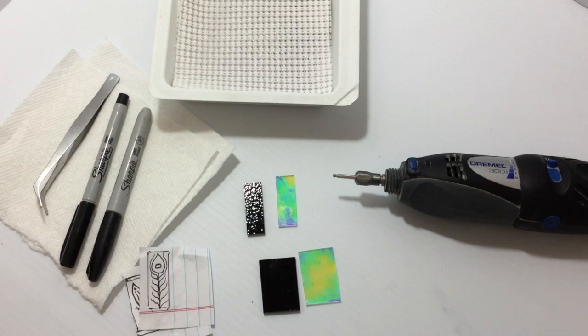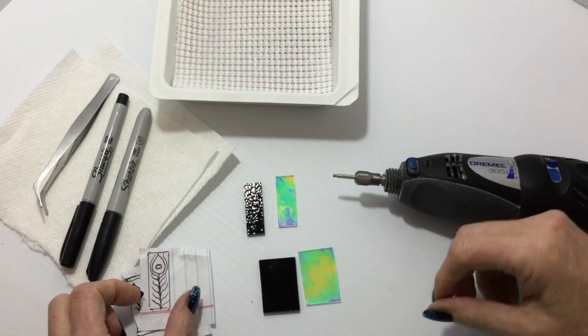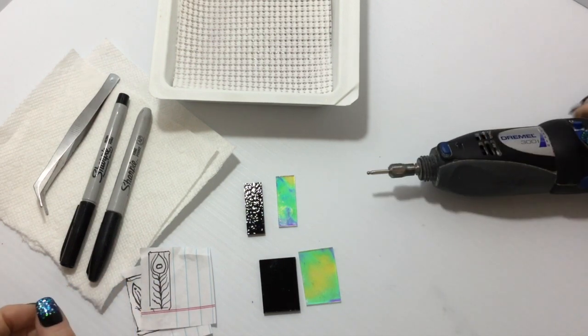Hello there my honey bunnies, Susan McGarry here, Susan McGarry Glass. After our last video on etching I had an idea — I wanted to play with etching a little more, so I thought I would film it so you guys could follow along.